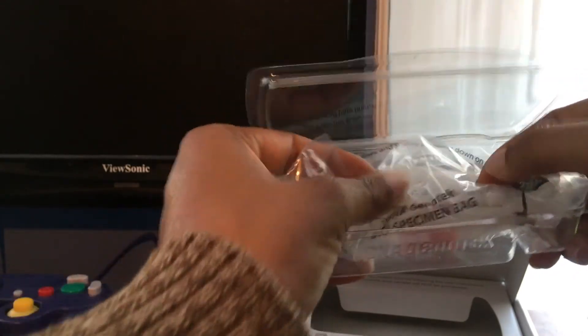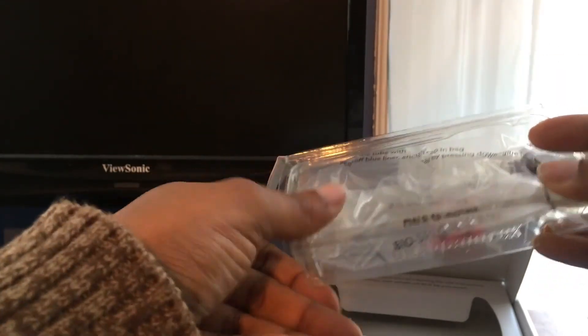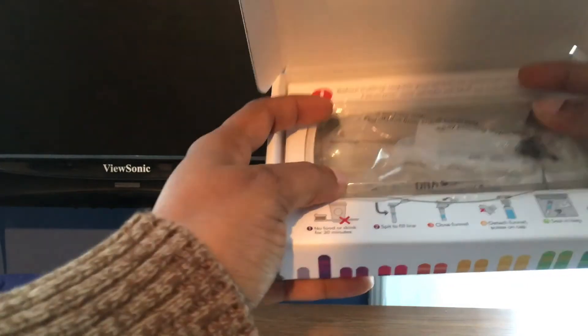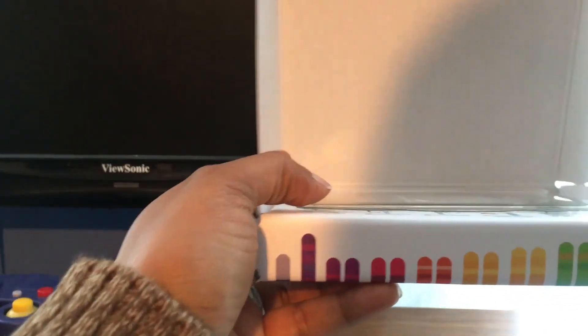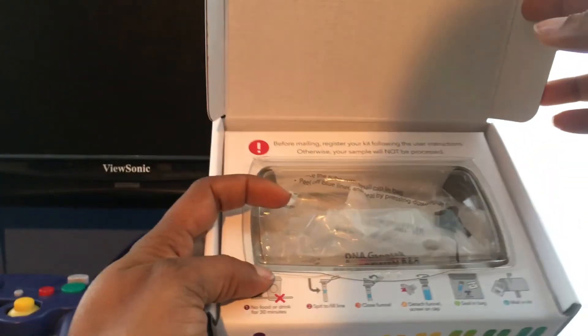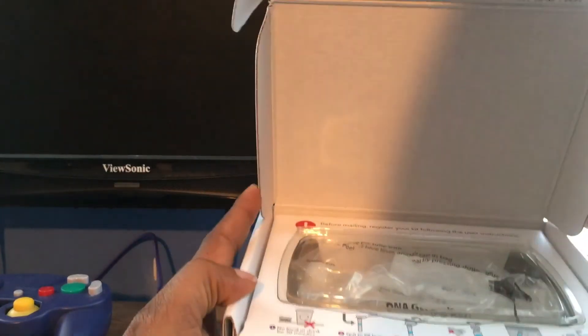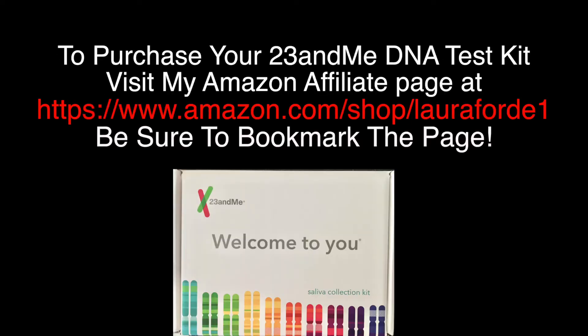I had to squeeze out some of the air, but it fits. Put it back in the box, peel the strip to seal the box, and then just take it to the post office and mail it off.